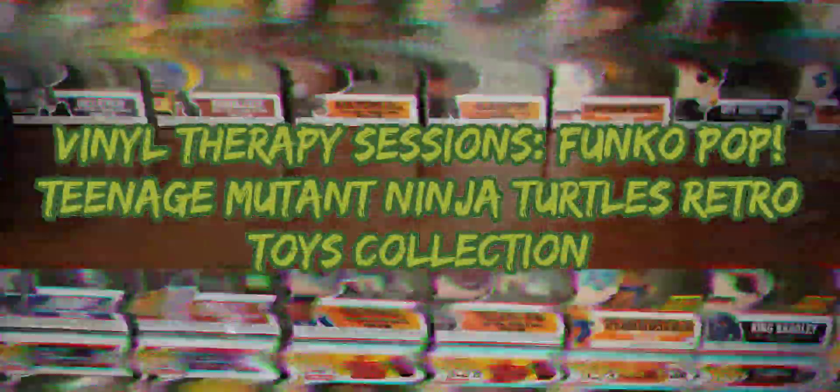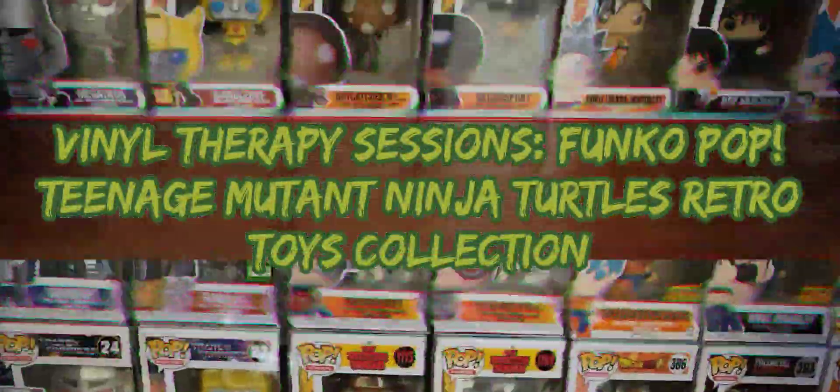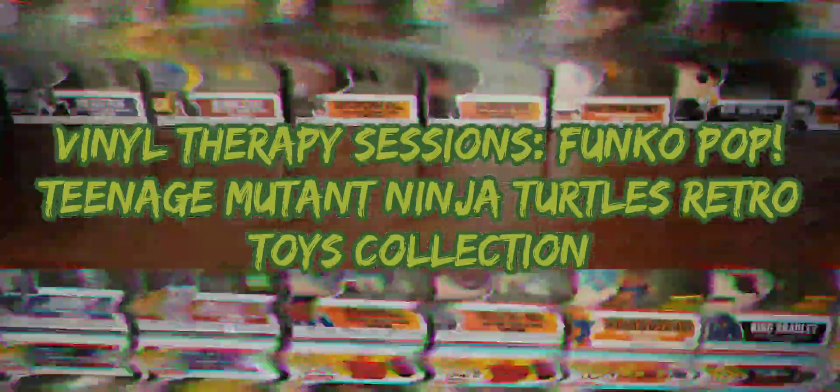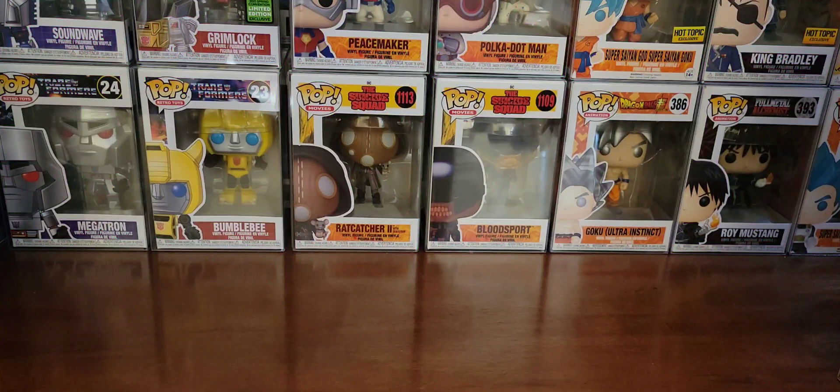Greetings folks and welcome to Vinyl Therapy Sessions, the Teenage Mutant Ninja Turtles Retro Toys Edition Funko Pops. I am your host, Coco Smooth.